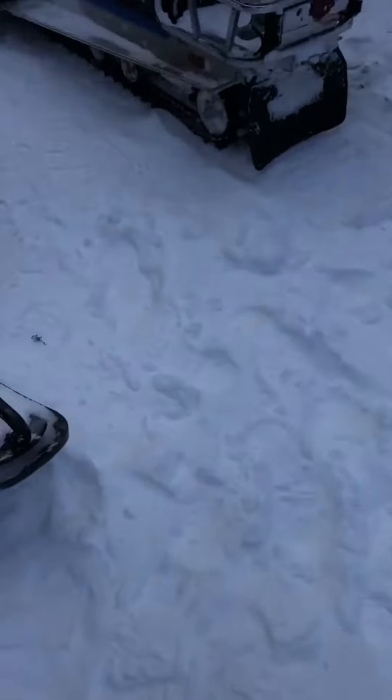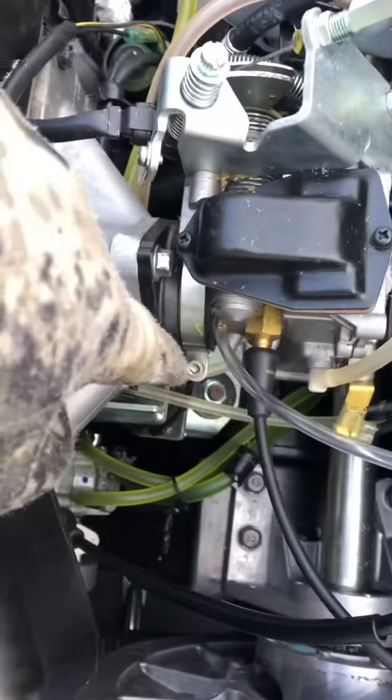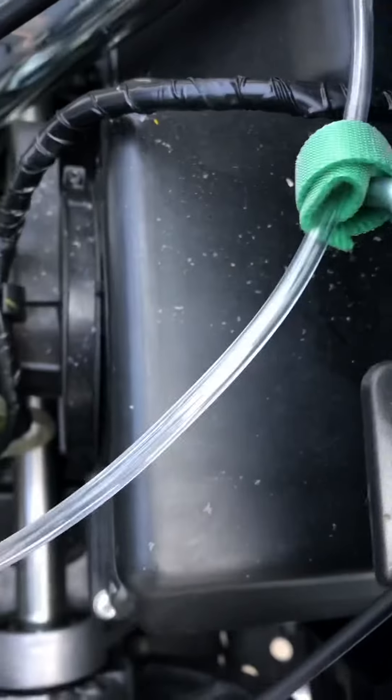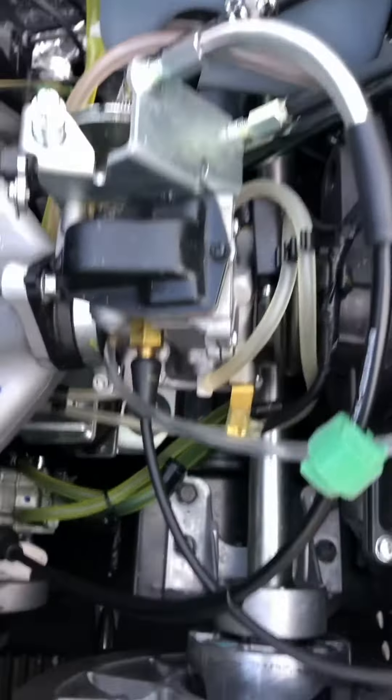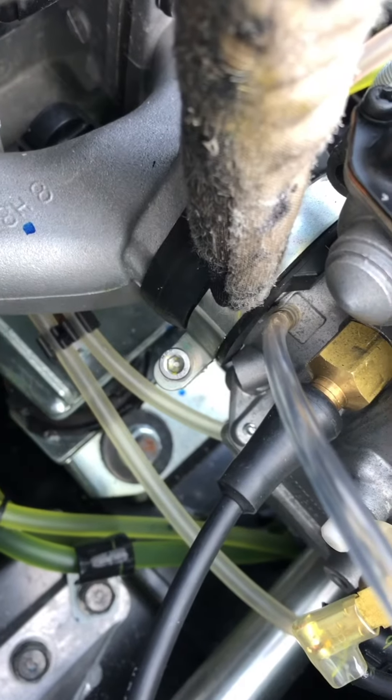There's a little metric allen key screw right there, and a Phillips screw that holds the carb boot right here. You loosen both of those off and the entire carb assembly pulls out. It's pretty easy.